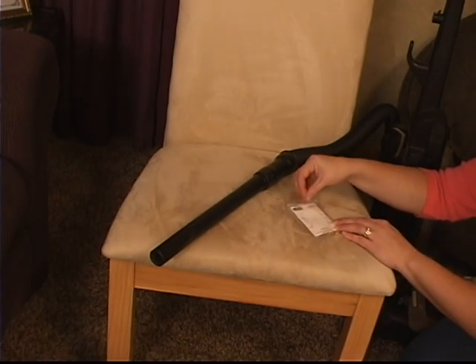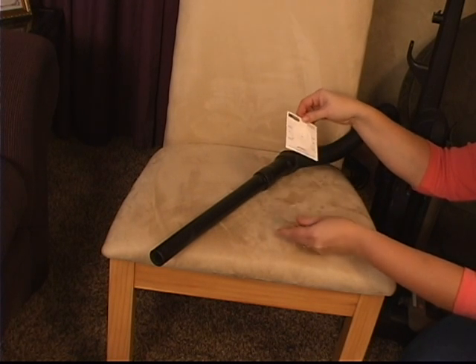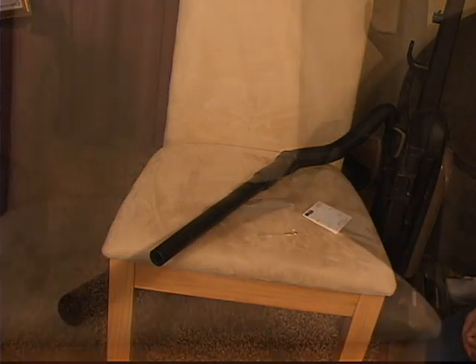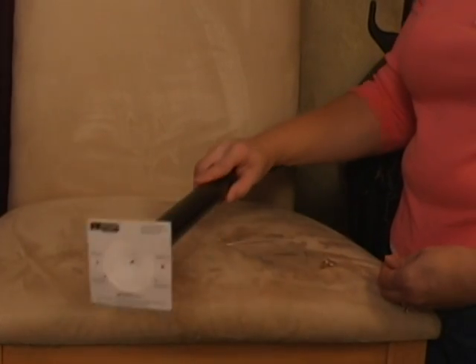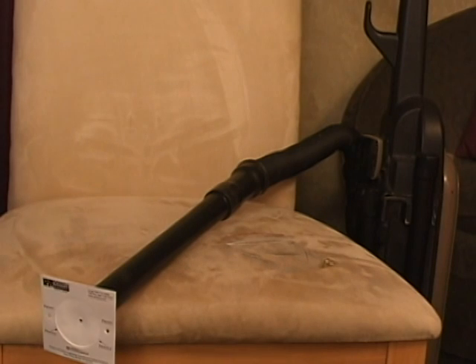Step 2. Turn on the vacuum cleaner. Step 3. Remove the Jossam Sampler from the protective sleeve, making sure you do not touch the center filter. Save the protective sleeve for return mailing. With the writing on the Jossam Sampler facing out, place the sampler in the center of the attachment hose end. The suction will keep the filter in place.